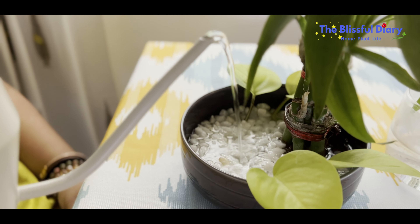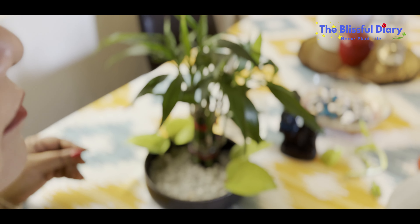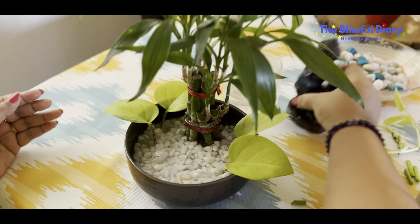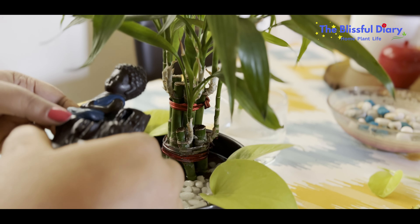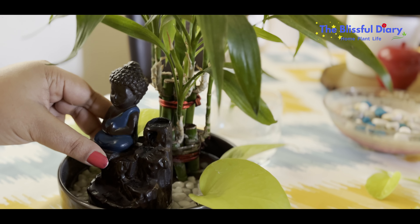Keep changing the water and cleaning the bowl to avoid ugly water stains. In my place, the water is hard, and thus I make sure to clean this kind of arrangement once every week.